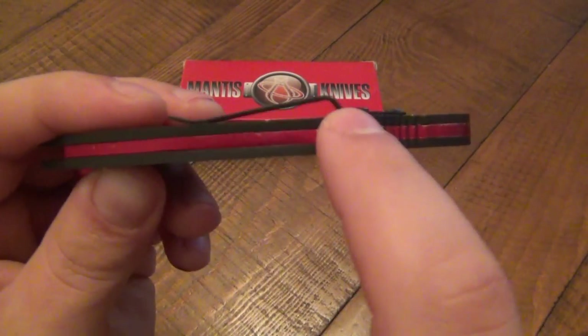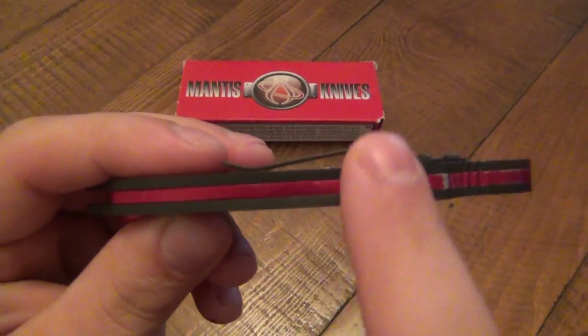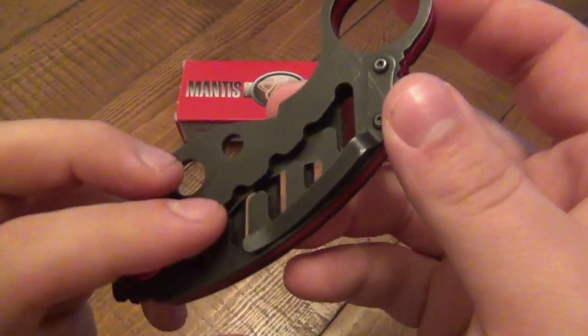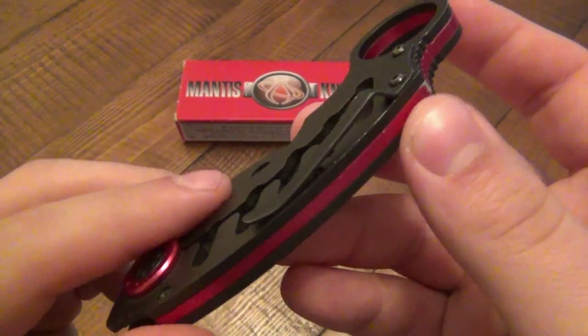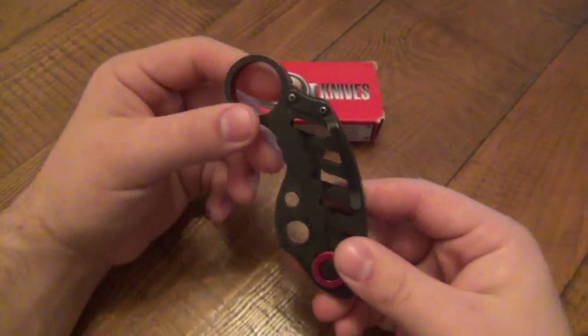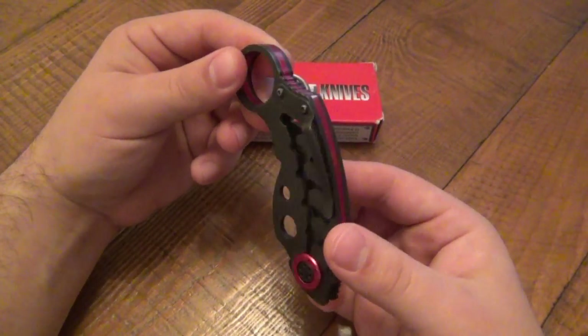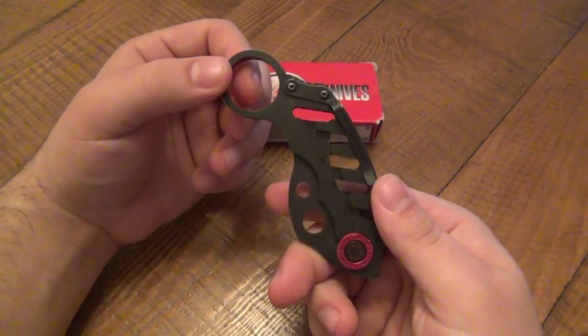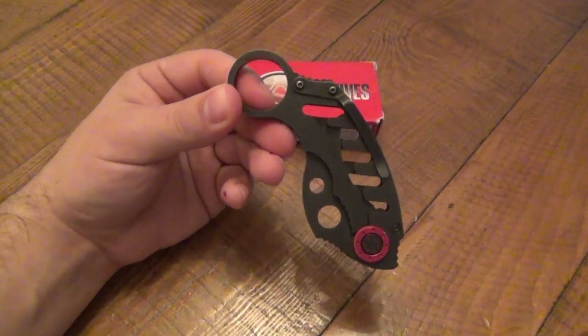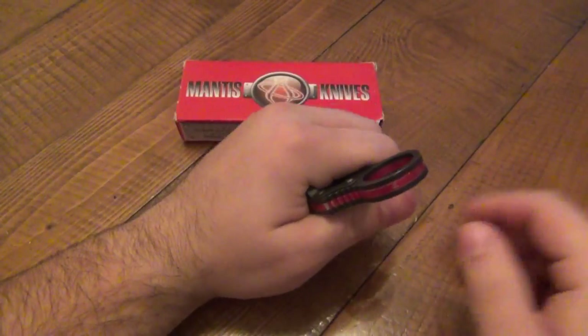More than one person has told me they had that model and had issues with the pocket clip snagging on their pants pocket because the screw heads were sticking up. So if you did like this knife and want to get one, I would probably try to get this version rather than the other one. The pocket clip is mounted where it's mounted — I don't have that big of an issue with it, but I will point something out. This functions fine; here's what's sticking up out of your pocket.